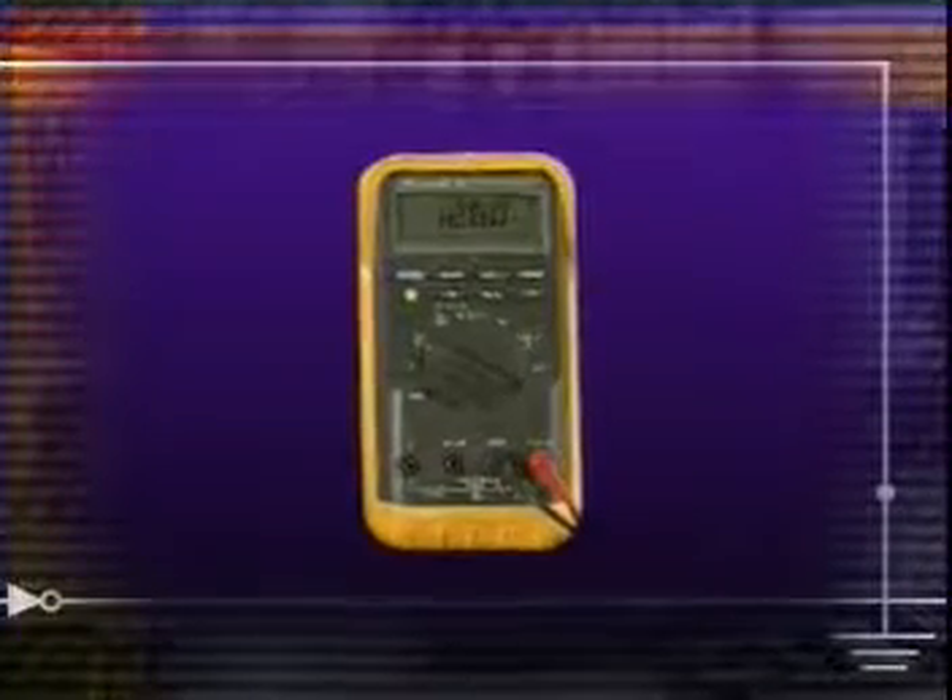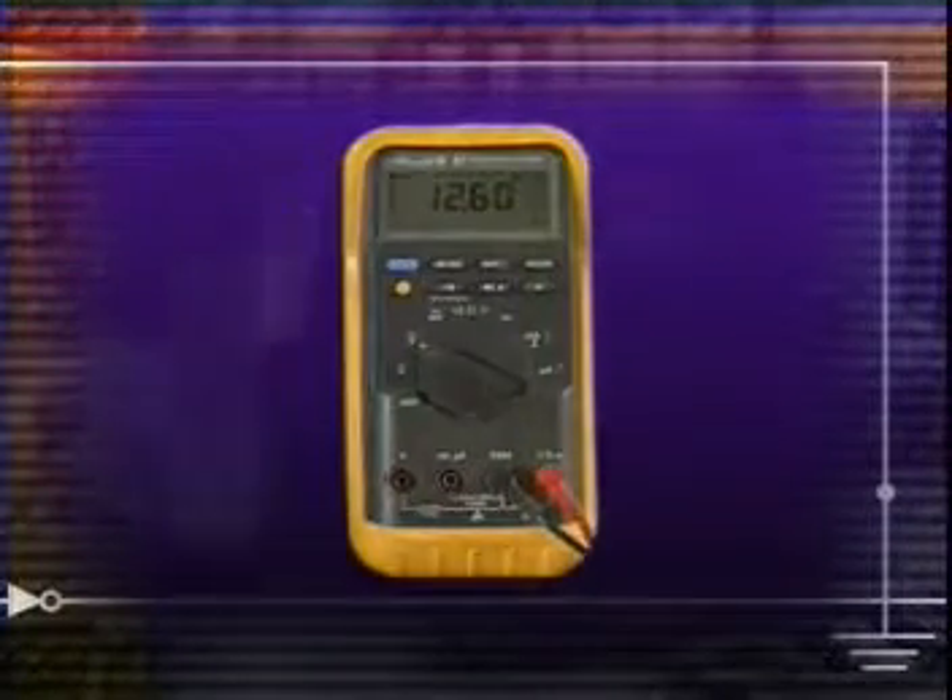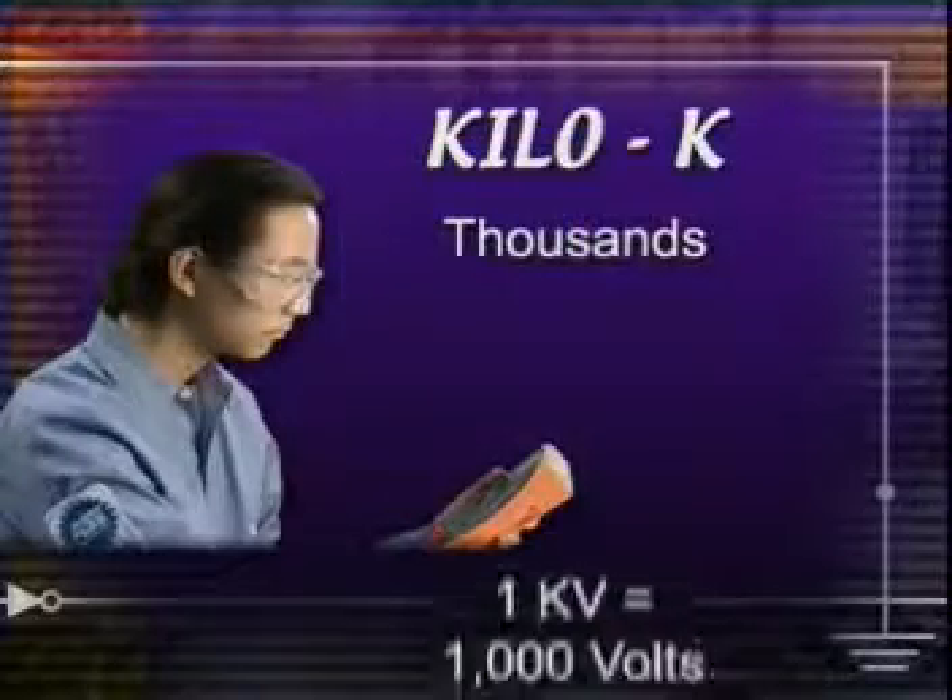In this program, you'll look at the most basic electrical testing device, the digital multimeter. You'll examine the different scales of electrical measurement, and you'll see some common electrical faults.